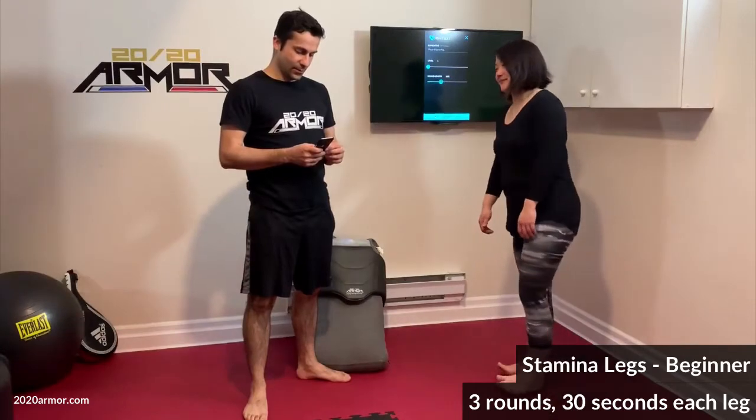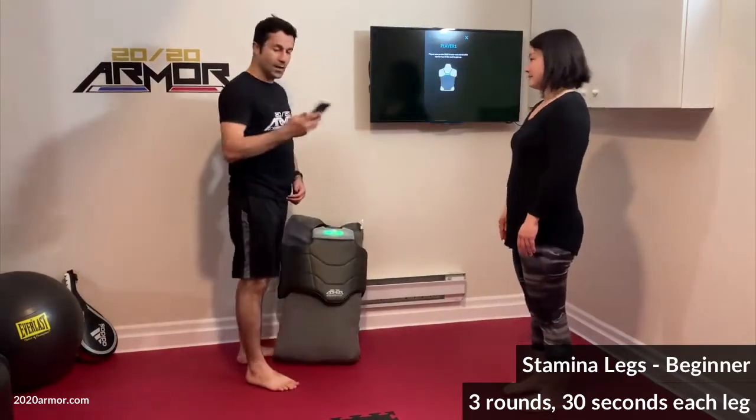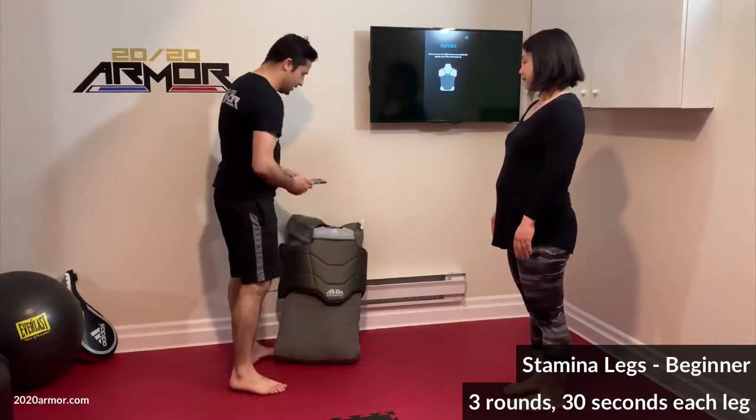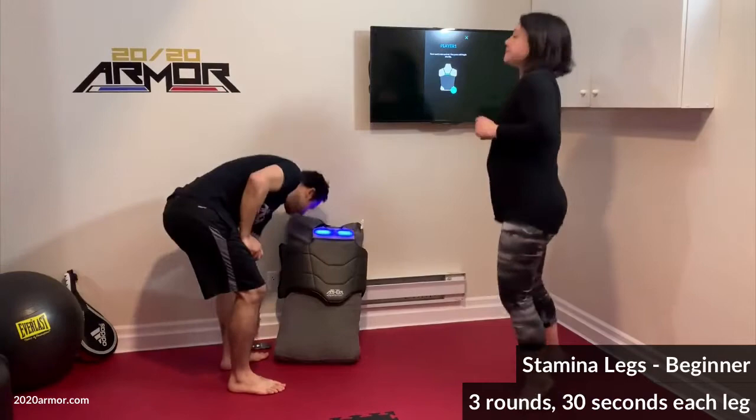I'm going to put it on for 20 seconds and double tap on the vest to pair it up. Whatever happens on my phone will show on the screen. You ready, Sharon?